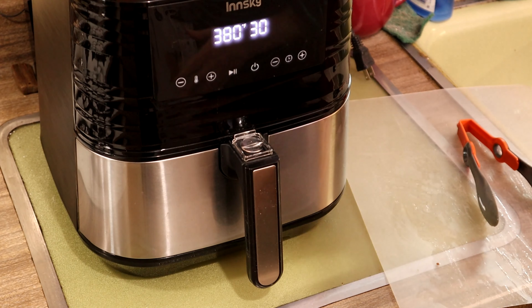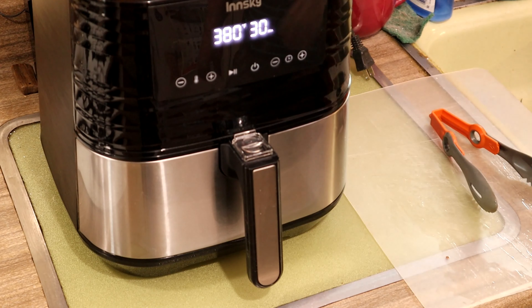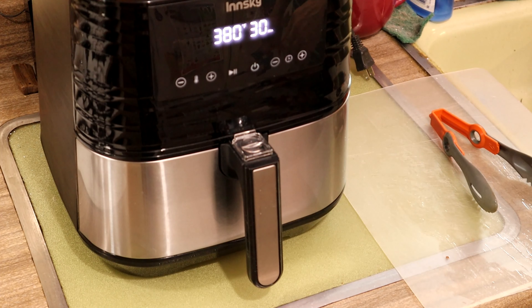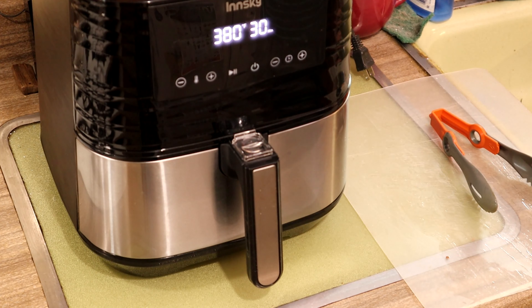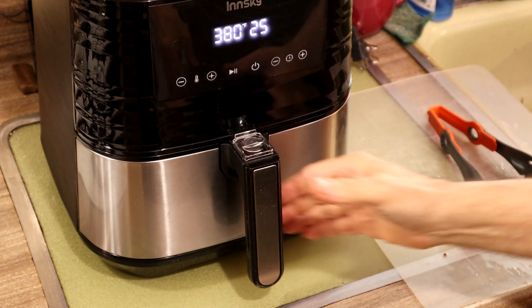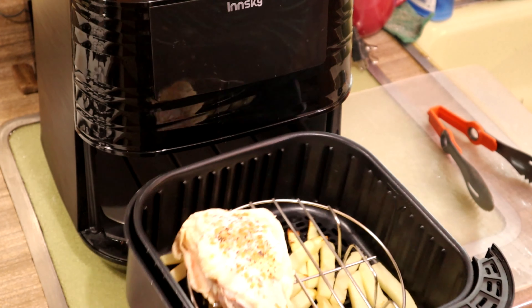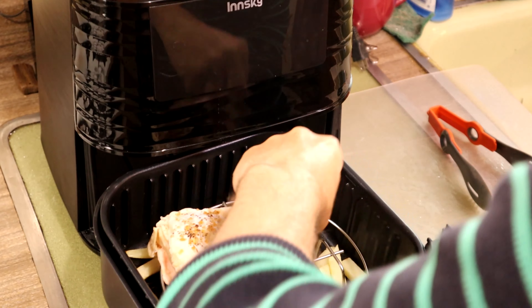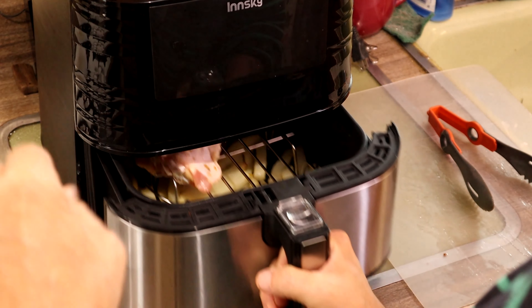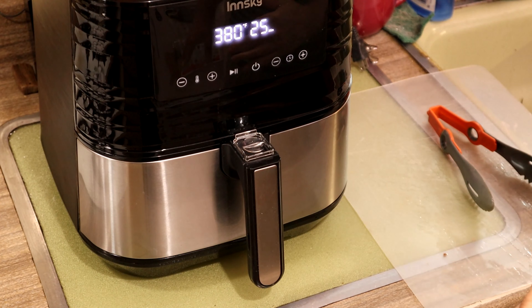Five minutes in, we're going to pull it out and put this yummy chicken in there. Shake it up a little bit halfway through to get the fries better cooked — 30 minutes for the fries, 25 minutes for the chicken. It's not so much that the air fryer is a quicker way of cooking; it's just an easier way of cooking. Now we're at 25 minutes — time to put the chicken in. Shake up the fries a little bit, try not to get burned. Position the chicken in nice and easy, and it starts back up automatically. 25 minutes from now, we should have lunch.